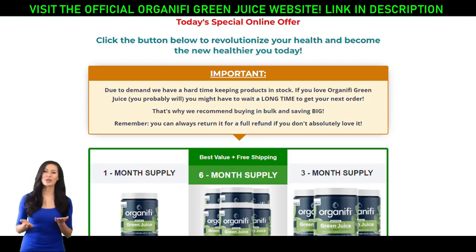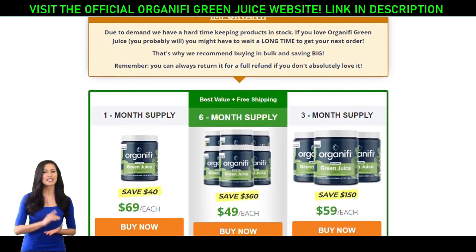Hello, my name is Sarah, and I want to tell you important information about Organifi Green Juice. But first, I need to make an alert. Organifi Green Juice is sold only on the official website of the product, which you can access through the link in the video description. Be careful, because there are people trying to sell fake products.